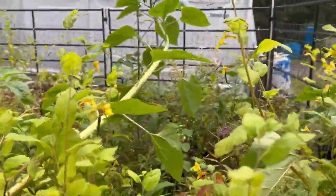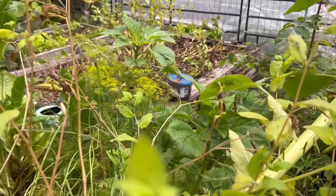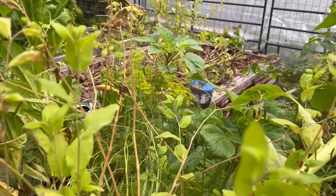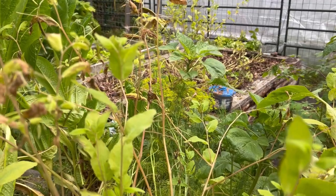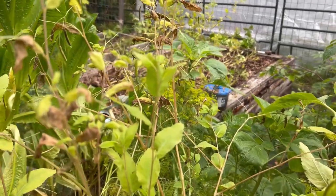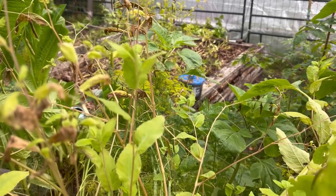I noticed all those yellow flowers there — that is my dill. I need to talk to Kara about how we want to go about saving the dill, because she wanted dill for her fish this winter and we planted it for that purpose. Now we just have to save it.